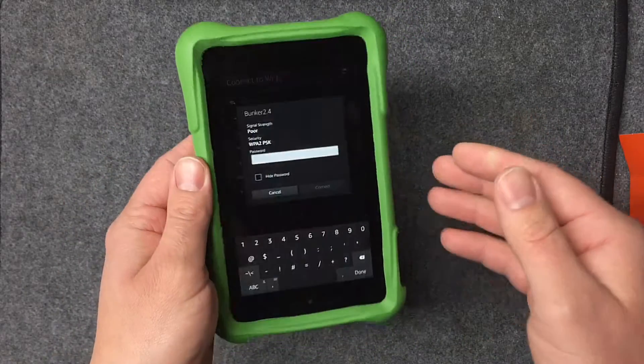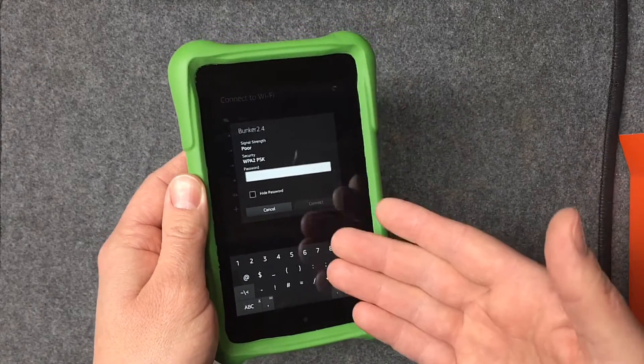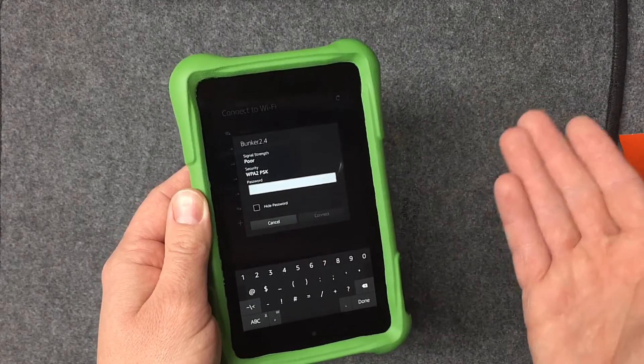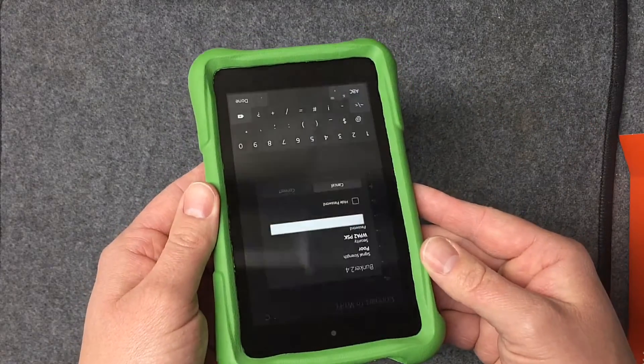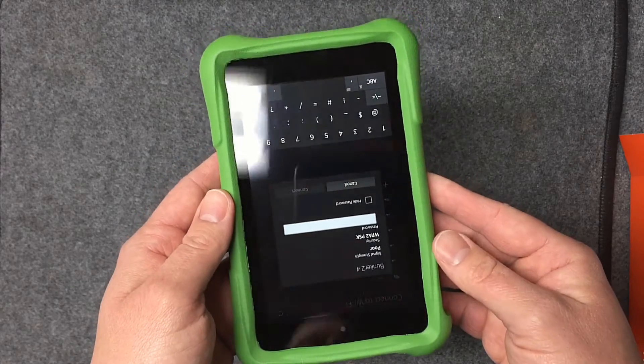So far it's absolutely awesome. We'll see how the performance holds up and how the storage handles everything we download. On the 8GB version, people were having to delete apps every day just so the kid could use it. Hopefully with 16GB that's not really a problem — maybe once a month at most.